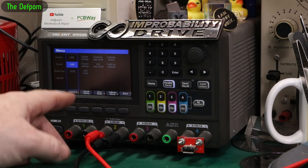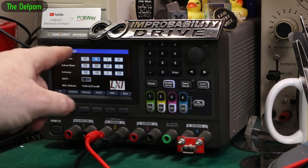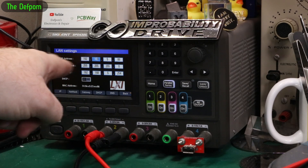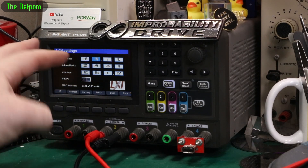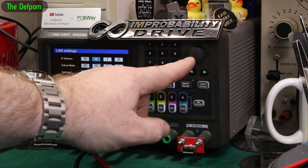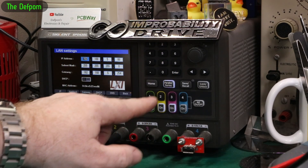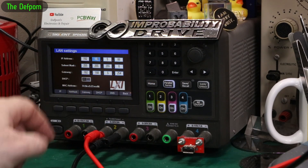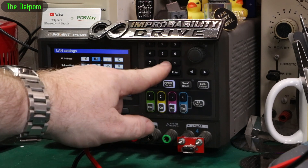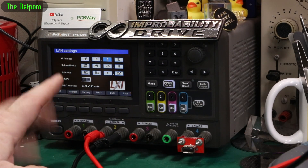The other thing is the LAN interface — they've changed this a little bit now. Before, when you're putting the numbers in for the various addresses, it was a bit cumbersome because you had to do two button pushes. Whereas now you don't have to do that anymore. So if I come over here, enter 192 for example, now you can go straight to the next box and do the next part. So that is much, much better now — that's one of the things I raised, and they've addressed it.